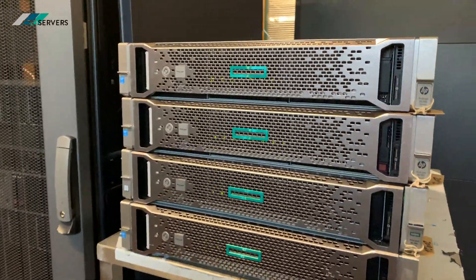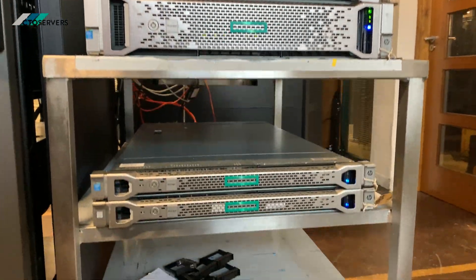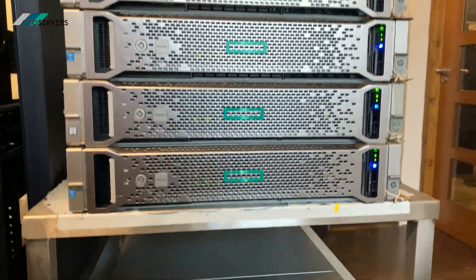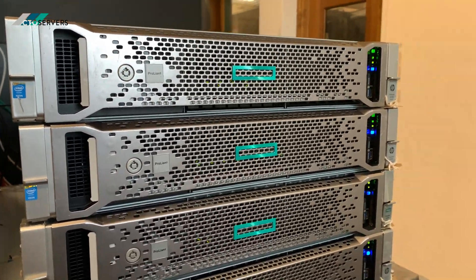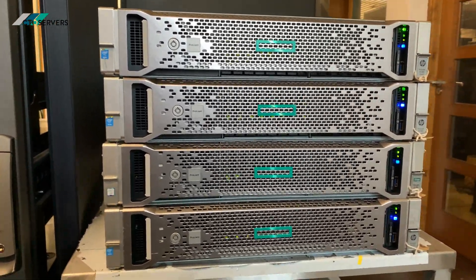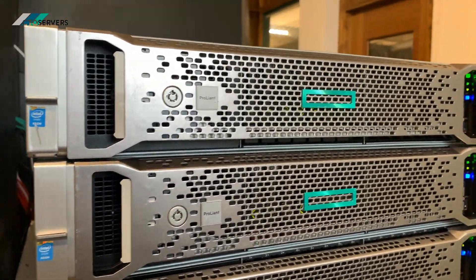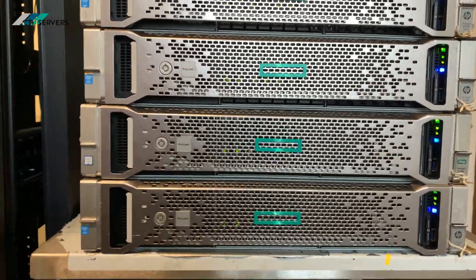Welcome to today's video. We're having a look at HP servers, particularly the DL380 Generation 9 and the DL360 Generation 9. These are fantastic, very high performance servers featuring DDR4 memory and version 3 and version 4 of the Intel E5 Xeon CPUs. They're very quiet machines — we're in the data center hence the background noise — and they look very nice and modern.